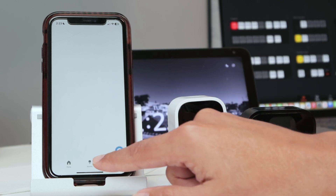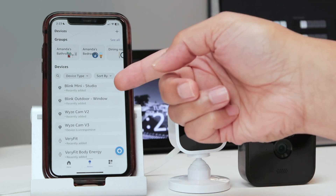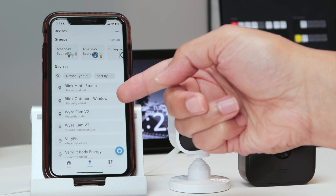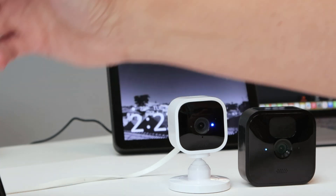The devices are set up and basically working. In the Alexa app I can now see both 'Blink Mini Studio' and 'Blink Outdoor Window', so they're successfully added to Alexa.